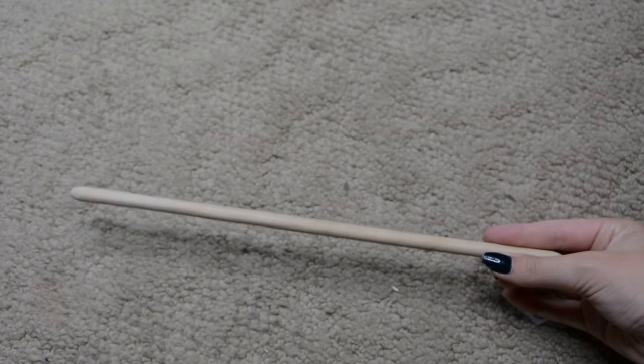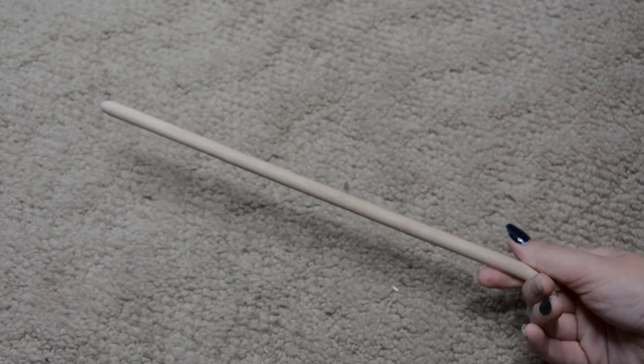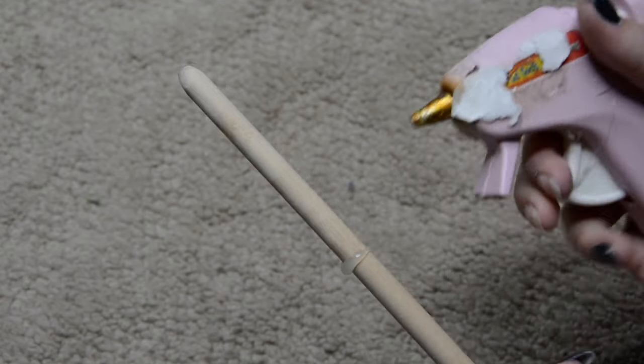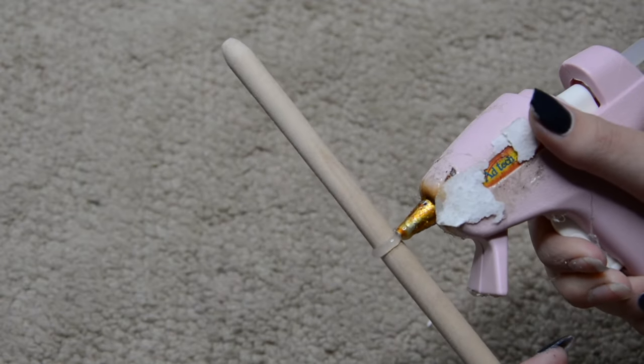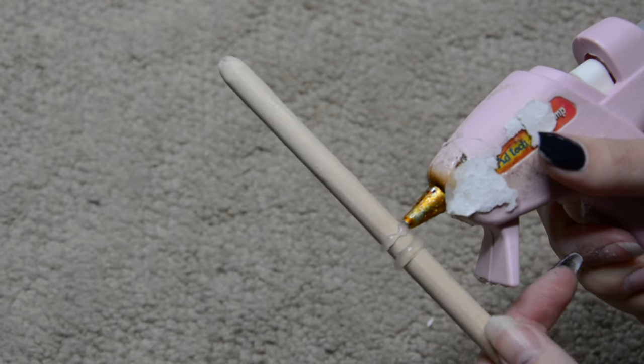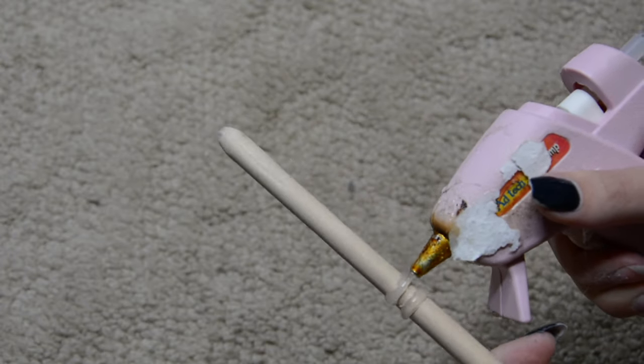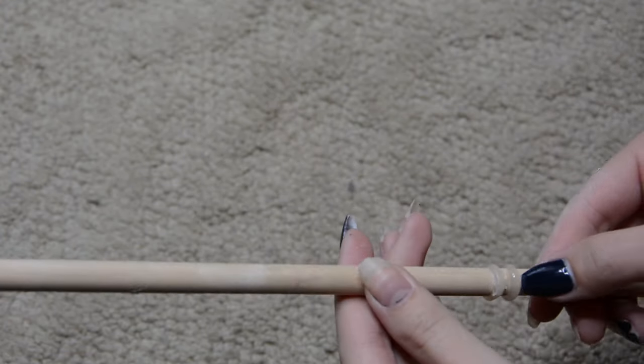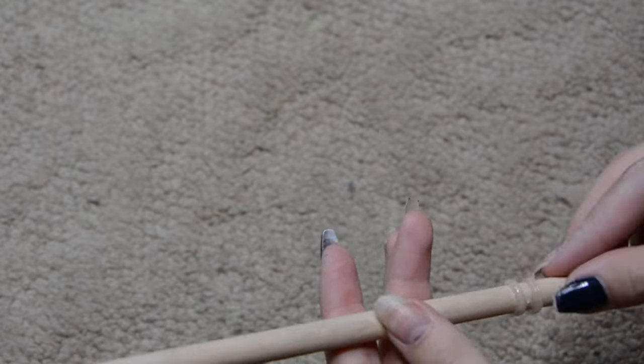For the wand, I'm starting with a plain dowel rod you can get at any craft store or hardware store, cut to the size of an average wand. If you don't want to use a dowel rod, you could use the end of a paintbrush or even a chopstick. For this tutorial I'm basing it off of Draco Malfoy's wand as a reference image. The key to customizing any of these wands is to use hot glue — you can manipulate it any way you want.